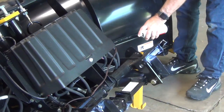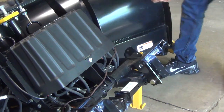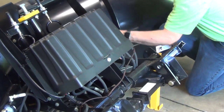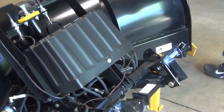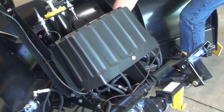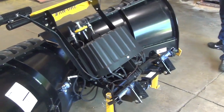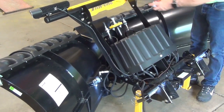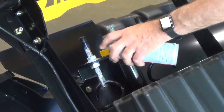On this side as well, we've got the jack stand that I want to lubricate. We also have the angle cylinder on this side and the pivot bolt. On top here, on the trip springs, I would like these bolts lubricated so they don't rust up on you.